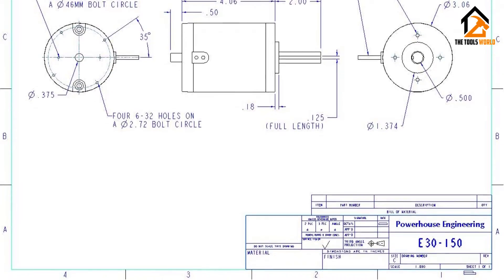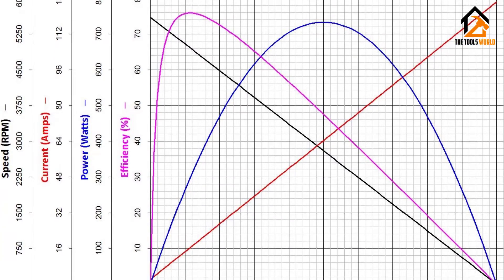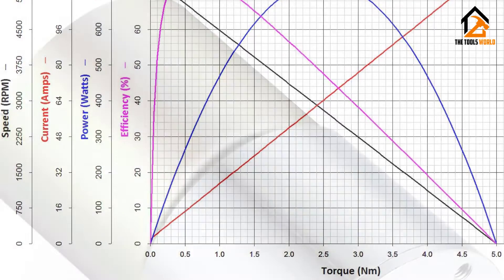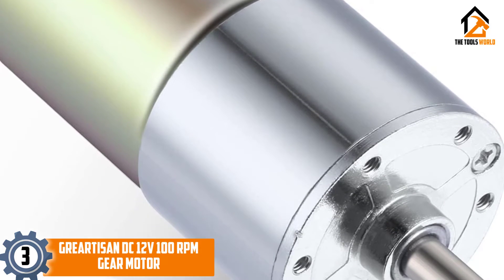It does tend to get quite hot depending on how much power you are using. There are some reported issues of it smoking, so you will need to be careful with its usage. It also is a bit bigger than you would expect. At number three we have the Griartisan District of Columbia 12V 100 RPM gear motor.